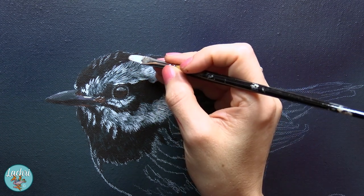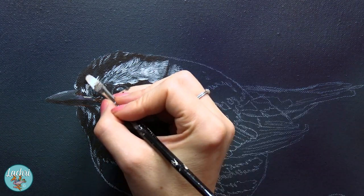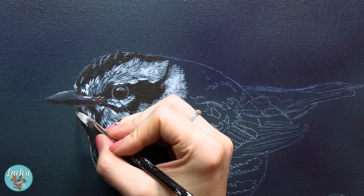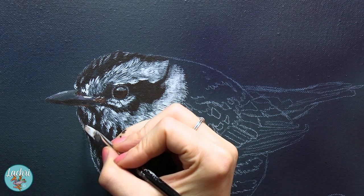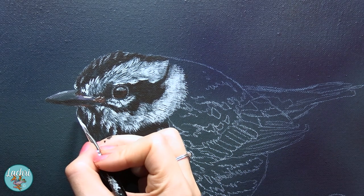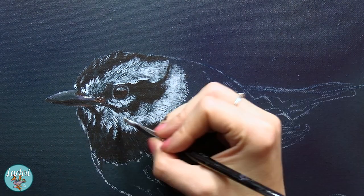Notice how much of the background I'm leaving showing through in between each of these little clumps of feathers. That is important. You don't want just a solid mass. If you want it to look like feathers, leave the dark background showing through and now it looks like you've got shadows without having to put in the effort of individually painting a bunch of shadows.